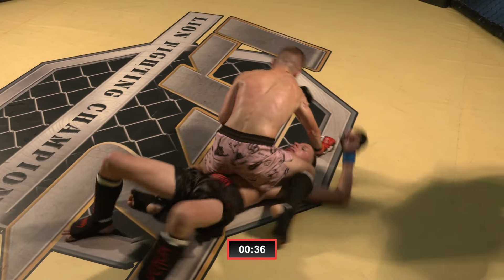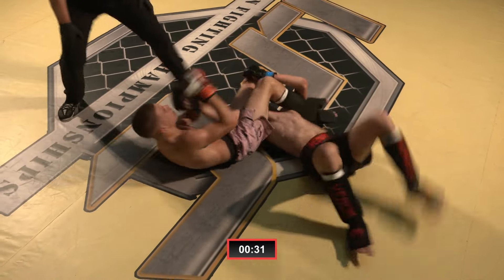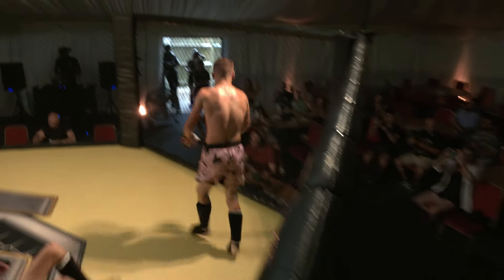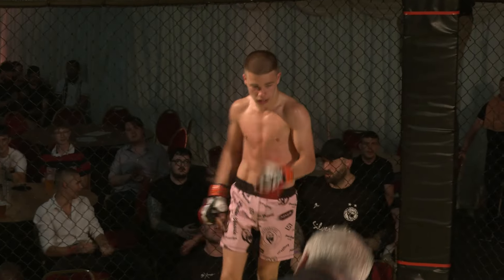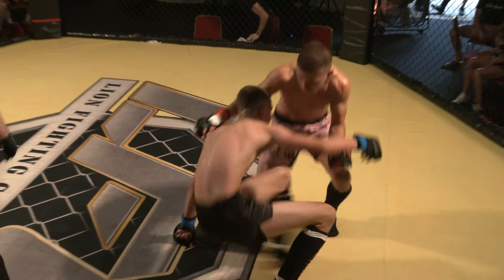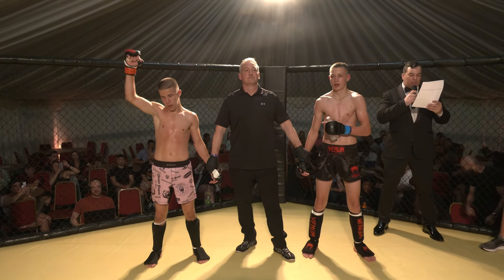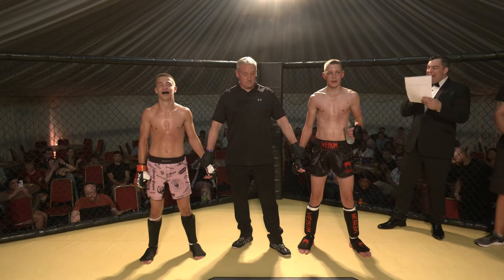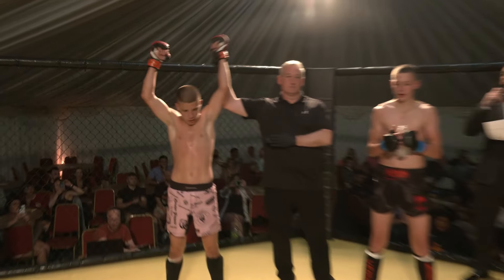Looking for the mounted triangle here — trying to slice that arm through. Going for the arm bar. Gets the hyperextension. Referee's on it. This looks in — Bradley Barr looking for the finish here in round three. There's the tap! Bradley Barr gets it done in the third round. Ladies and gentlemen, what a fight — put your hands together for these young warriors. We have a victor in round three via arm bar: Bradley Barr!